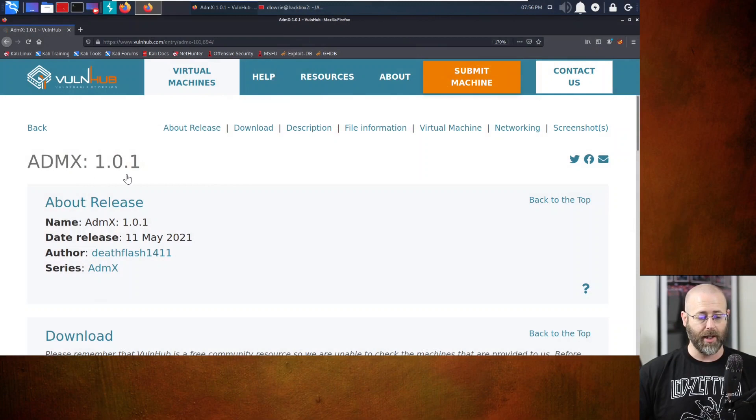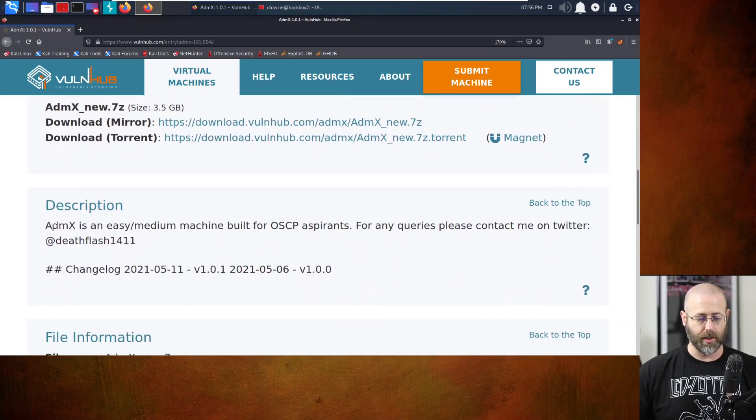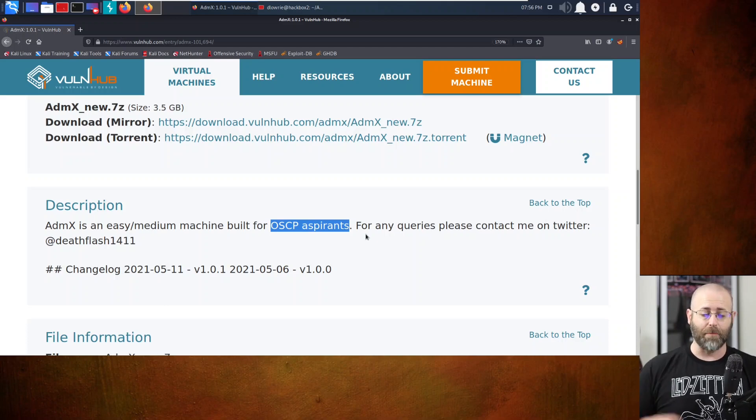This machine, ADMX 1.0.1, found here at Vulnhub, is really interesting because it says right in the description - ADMX is an easy-medium machine built for OSCP aspirants. So if you aspire to the OSCP, they've built this machine just for you. It seemed interesting to me, so I downloaded it.